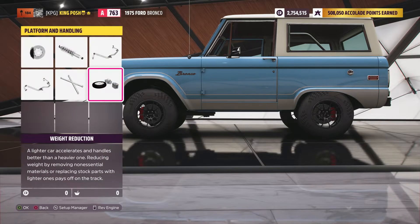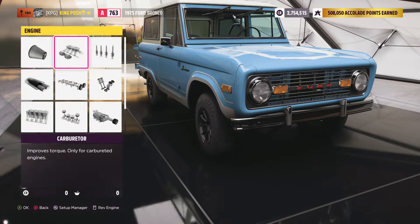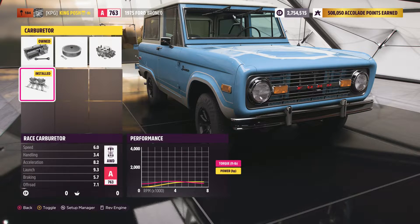We're saving over 667 pounds, around there. We gave it a K&N air filter and a carburetor, and an ignition — just threw it in there with a screwdriver.